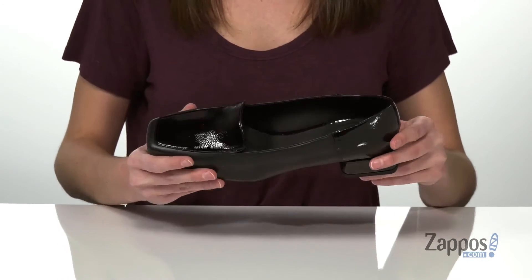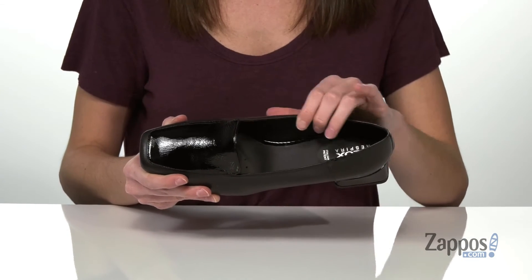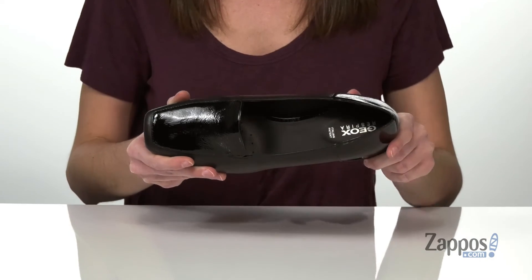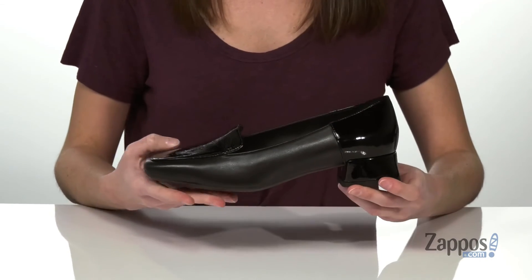Inside has a soft and breathable leather lining. It continues onto the footbed and it's memory foam cushioned to make sure these are extra comfortable.